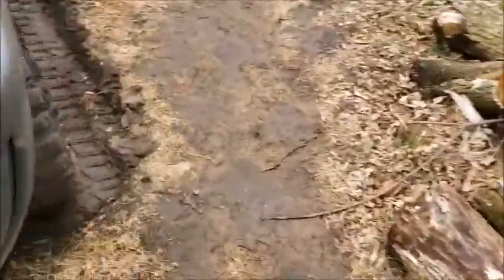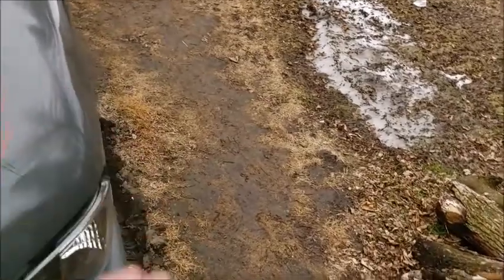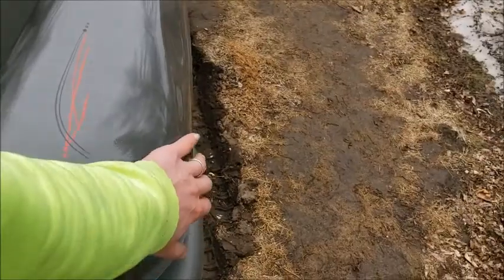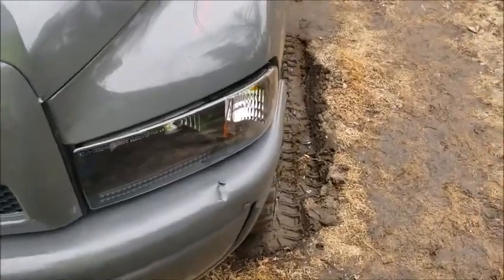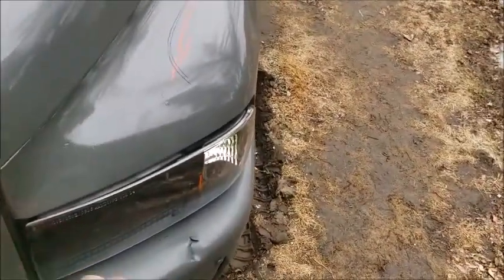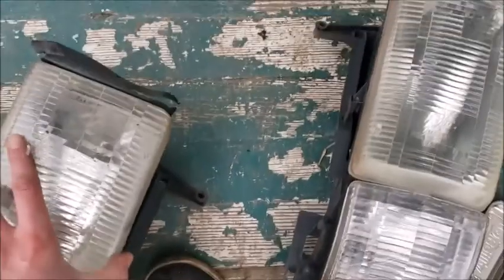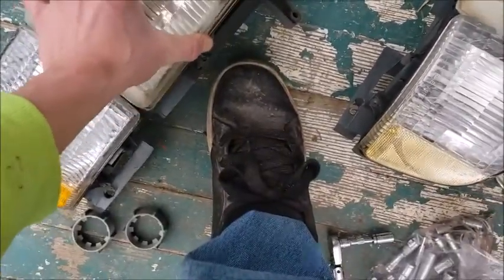I found that especially on this one, get the front of the headlight in first and then kind of push the back part back into place. It's pretty easy once you get the front part in. Also, you can see this little gasket deal was messed up — I was wondering how I was getting water in there. You can literally just pick these off.